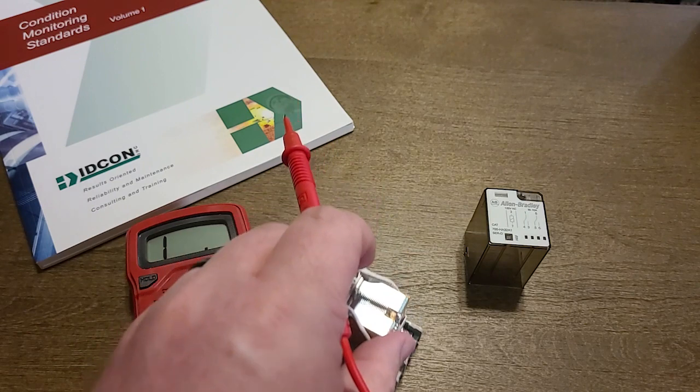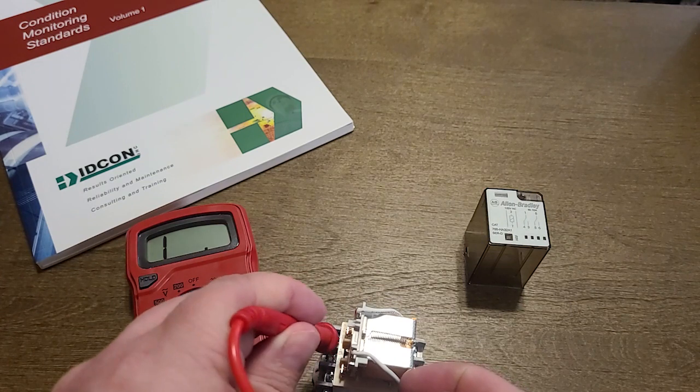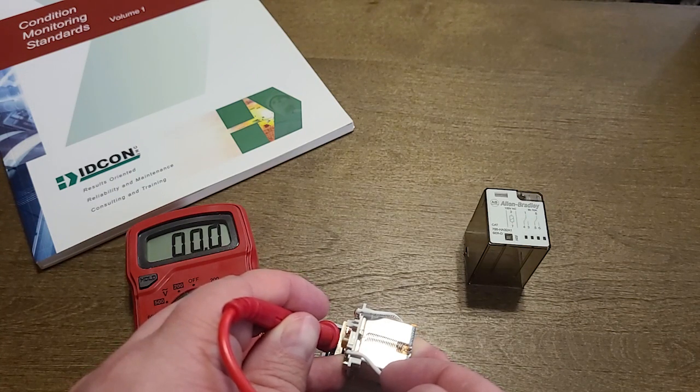Here on ours, terminals 1 and 3 are normally open. If we apply the leads to 1 and 3 we'll see that the ohm reading remains the same. If we toggle to the closed state, we watch the ohms drop down to 0, meaning that there is a good contact.